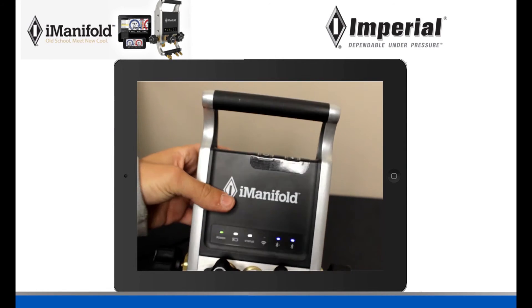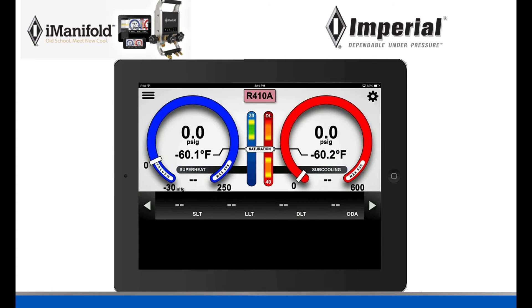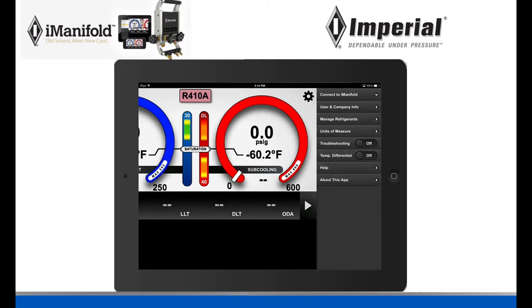Once the blue lights are on, come back to your app. In the top right corner there is a gear symbol — click on it and a list of settings is going to come up. The very first one says 'Connect to iManifold.' That is the one you need to click on. Click on it and it's going to find your iManifold.